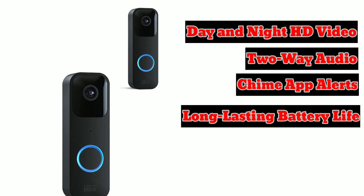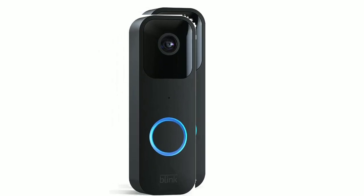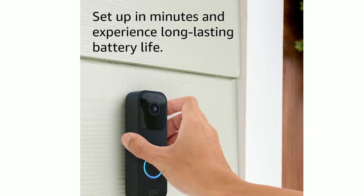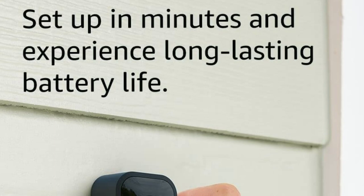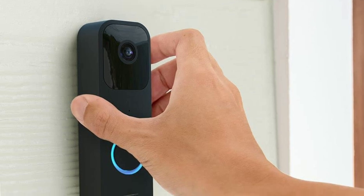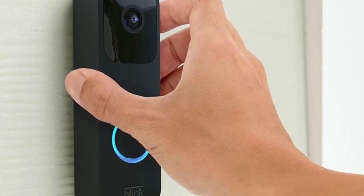Are you looking for a video doorbell that's affordable, easy to install, and reliable? Look no further than the Blink Video Doorbell. It's a sleek and modern-looking device that comes with everything you need to install it quickly and easily. Simply attach the mounting bracket to your doorframe, connect the doorbell to your Wi-Fi network, and you're good to go.